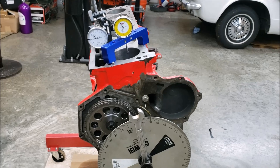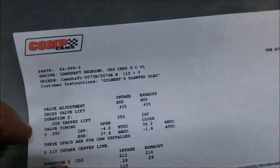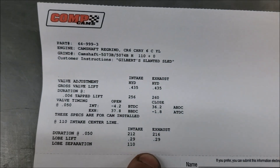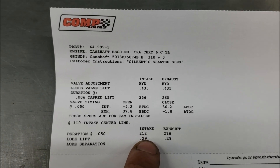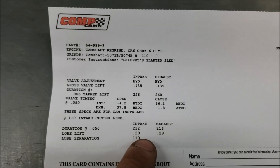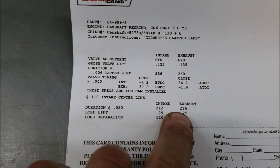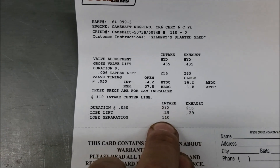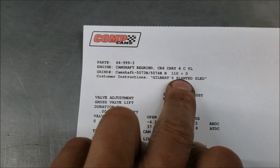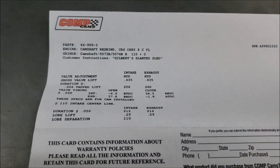Here's the camshaft - this is a Gilbert slanted sled. Now this sounds like a small cam, but remember these are on hydraulic lifters, so this is going to be 6 and 8 as far as the lash. It's 212/216 on a 110. When I had them cut the cam I had them put it on zero, because I'm going to obviously change the camshaft timing.